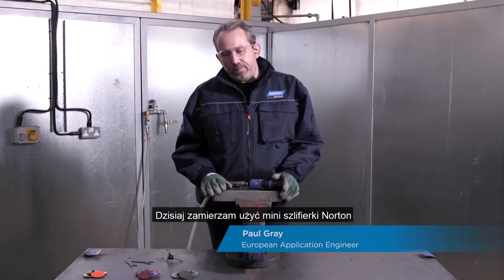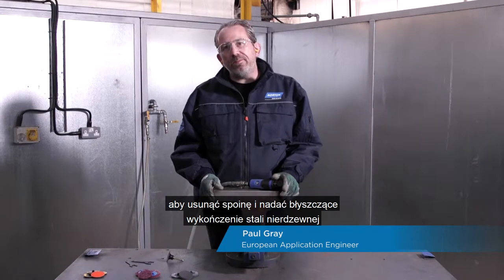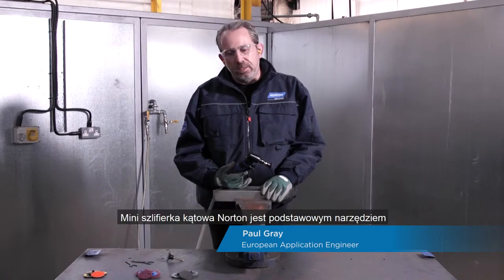Today I'm going to use the Norton Mini Grinder to remove a weld and impart a bright finish on stainless steel in just three steps. The Norton Mini Angle Grinder is small and compact but powerful enough to get the job done quickly and efficiently. The Norton Mini Angle Grinder is an essential part of your toolkit.